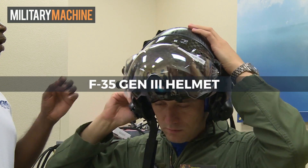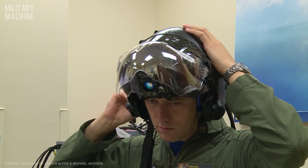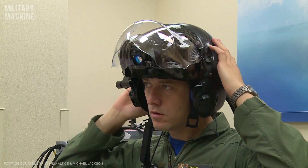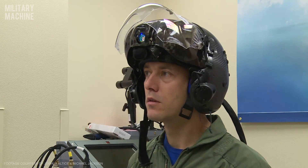Tighten your napad wheel and go ahead as far as it goes, then release it and I'll snug it down for comfort. That's about where you'd wear it when you're flying.